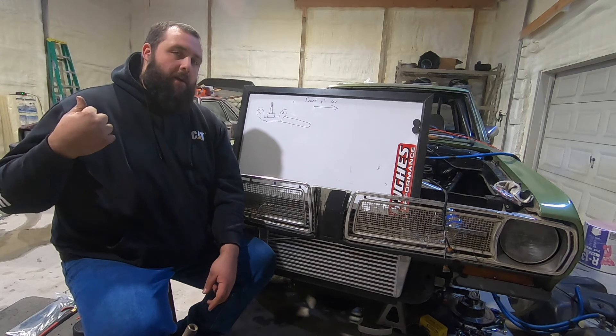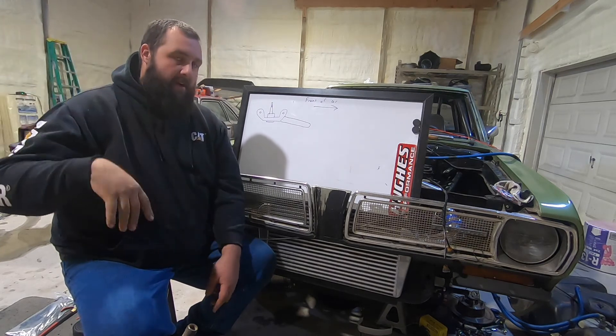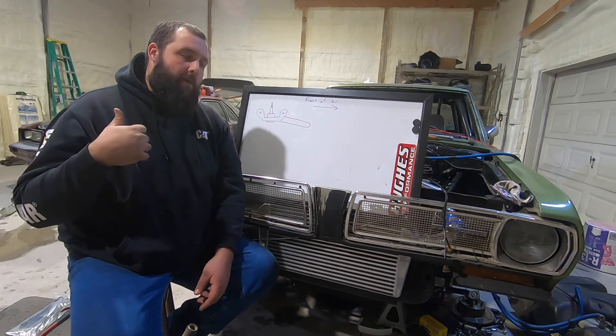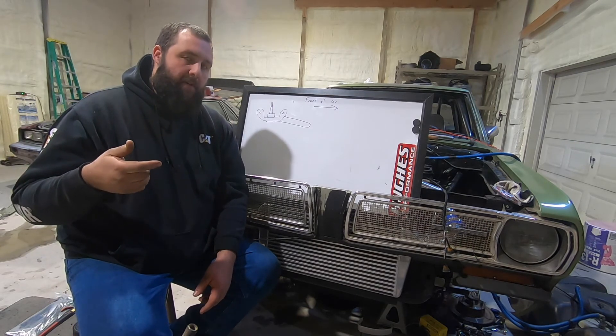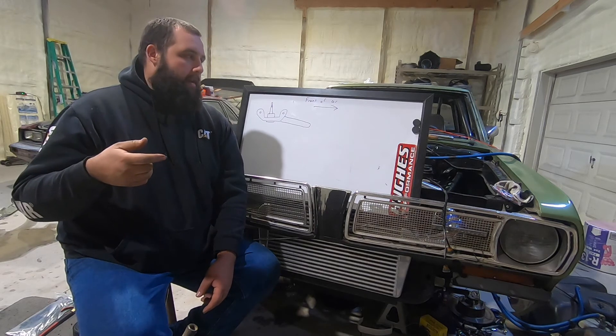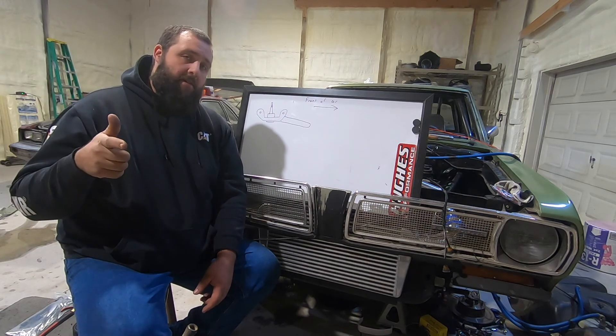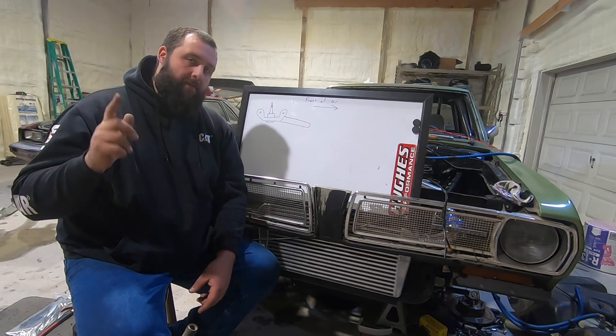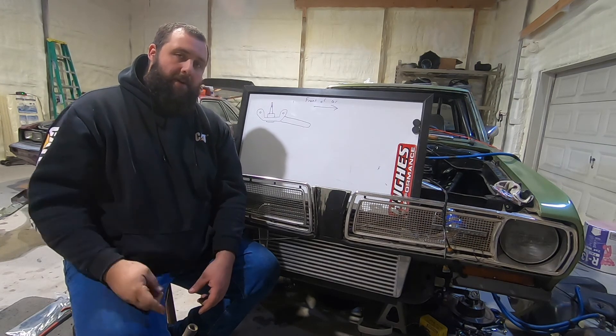We do have an announcement on another car — you can possibly see it in the background at this point. I'm waiting on parts for it, but that will be announced fairly shortly. Thank you guys all for watching and subscribing. I'll try to do another video next week. I'll see you on the next one.